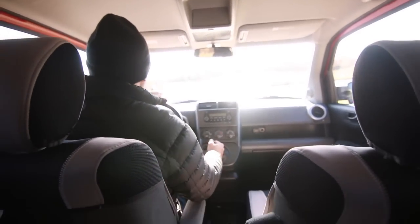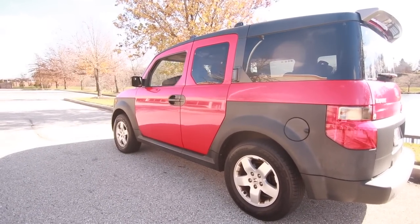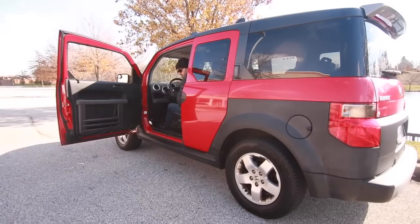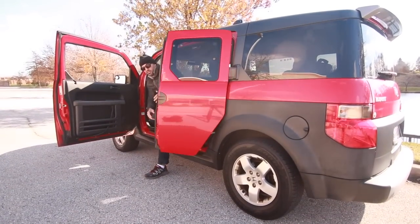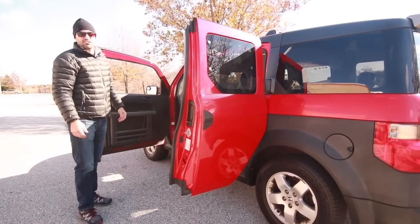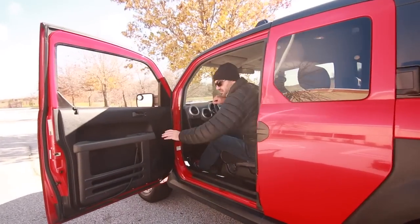One of the few complaints people have about the Honda Element is ingress and egress from the back seat — meaning how do you get in and out of this car. The driver would have to open their door first. Say I have my five-year-old back there. I then have to remove my seatbelt because my seatbelt is also attached to the back door. At that point, a back seat passenger can then get out of the car. So it is not the easiest thing without the driver having to inconvenience themselves in some way.